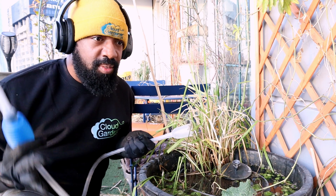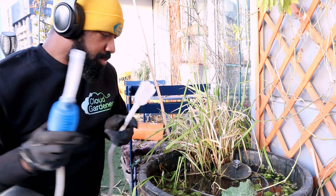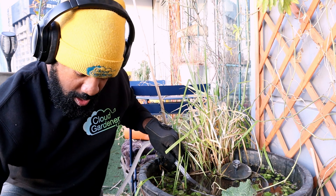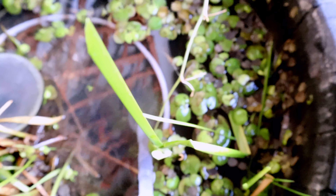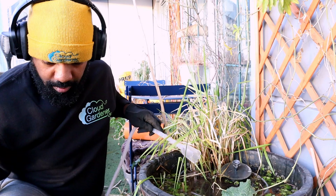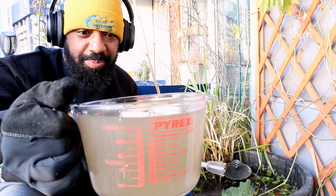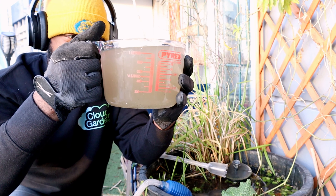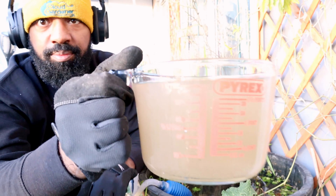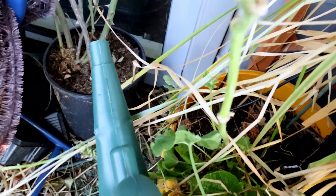I'm going to siphon up some of this water to help fertilize my roses, using a clear jug so I can show you what the pond water looks like. I normally do a 25% water change on the pond every week but I haven't done one for quite some time, so I'm taking a little bit more water than I normally would. Here is the delicious pond water — I'll just double-check it and make sure I'm not sucking up any fish babies, and it looks pretty clear. I'll use the pond water to water the roses.